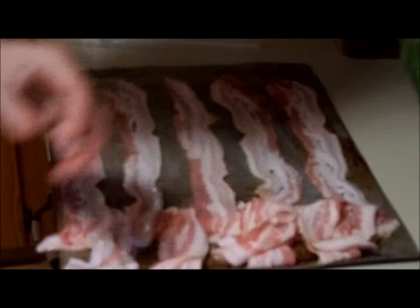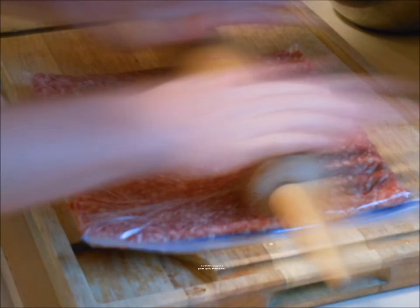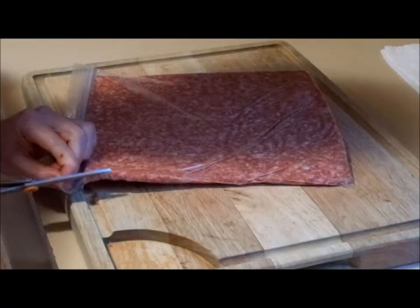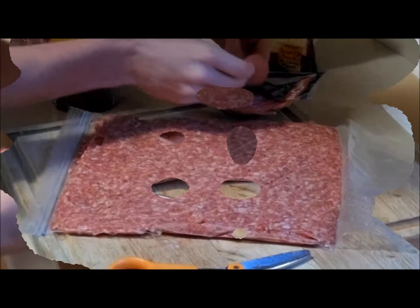Now that we've got the sausage meat all rolled out really nice in a one-gallon Ziploc bag, John's gonna cut the bag open so we can start loading the fatty.